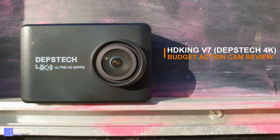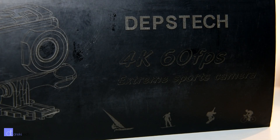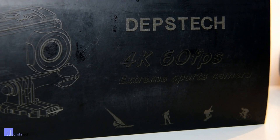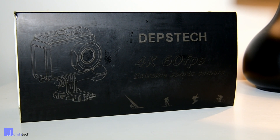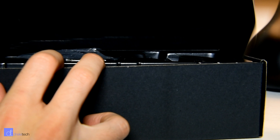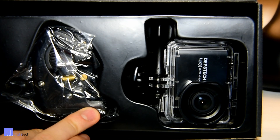Hi everyone, Drekky here and today I'm reviewing the HDKing V7 Action Cam. Coming in at under $100 on Amazon, this camera claims to film at 4K 60 frames per second, and while calling it real 4K 60 is a little bit of a stretch, for the price its performance is actually pretty damn good, so let's take a closer look at it.